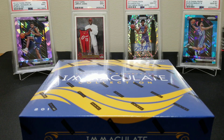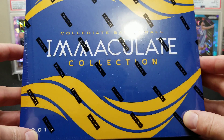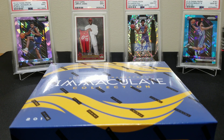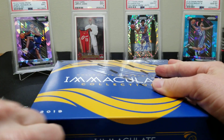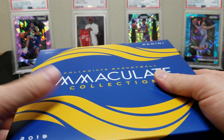Hey, what's up everybody, welcome back to the channel! Today we are going to do the 2019 Panini Immaculate College Basketball. It's not every day you bust into a four-hundred-dollar box — we try not to get in the habit of that. We each got a box, and by now we've posted the first video — it was a great box. We actually got an extra card.